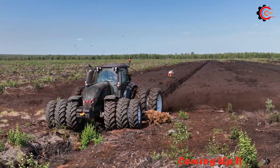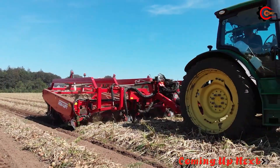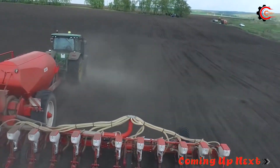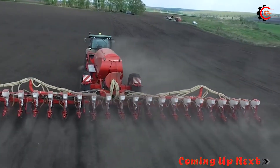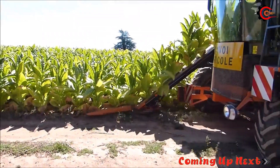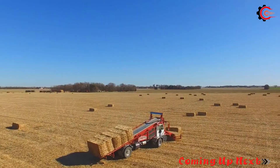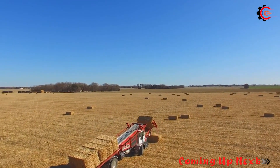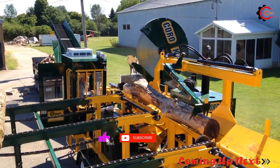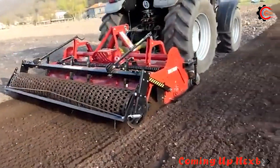Have you ever been amazed by the remarkable breakthroughs in agriculture? Today, let's embark on an extraordinary journey and explore the world of ingenious innovations and cutting-edge agricultural machinery operated daily on vast fields, providing abundant food sources for the world. Get ready to immerse yourself in the wonders of agriculture as we uncover these groundbreaking advancements. Let's embark on this marvellous exploration together.